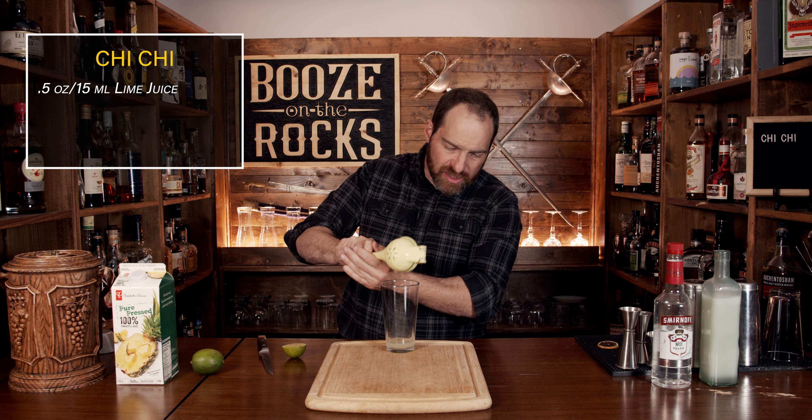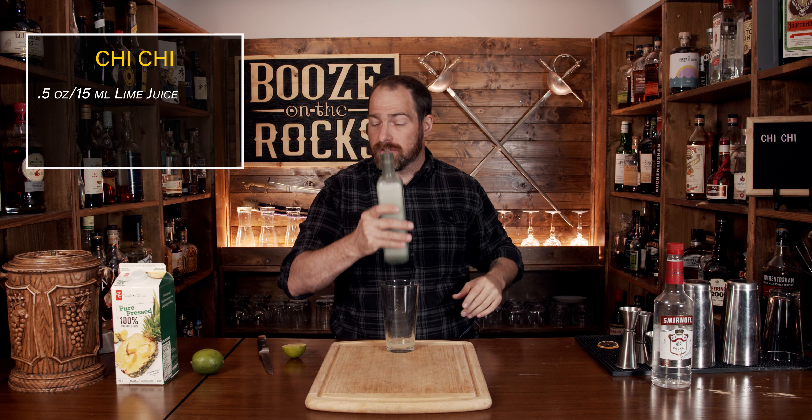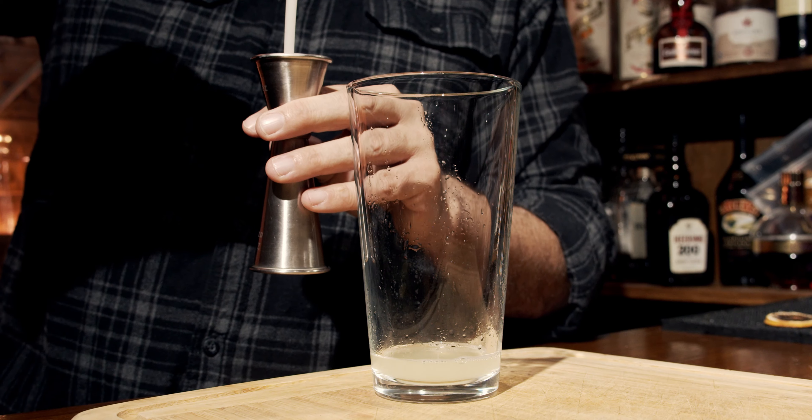Your second ingredient will actually be cream of coconut. I'm using a homemade cream of coconut, and I'll put a link to the video on how to make this at the end of the video, just for anyone looking for that. We need a total of one ounce or 30 mils.